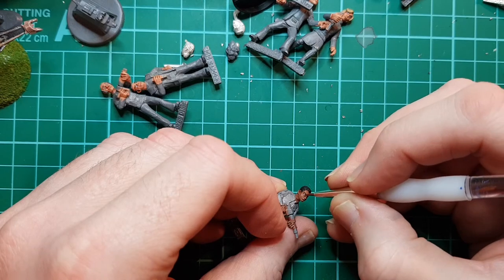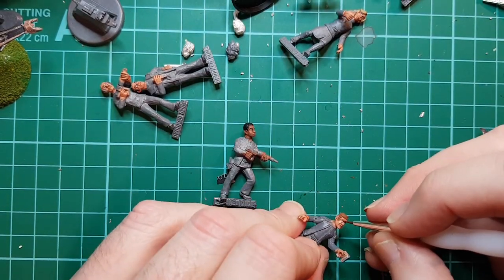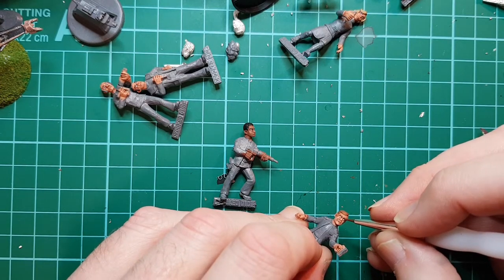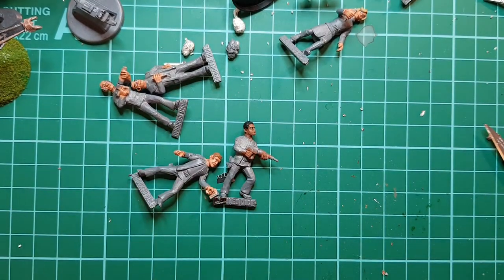He looks scared for some reason. Again, another alien. You can paint eyeballs as detailed as you want - different scales get different detail levels.